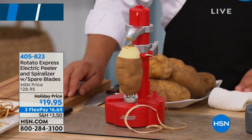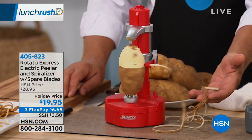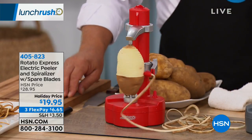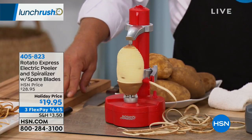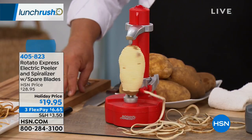This is a hands-free way to peel and spiralize any fruit or vegetable you can think of. It's called the Rotator Express. Holiday price today is $19.95, with three flex payments available as well.